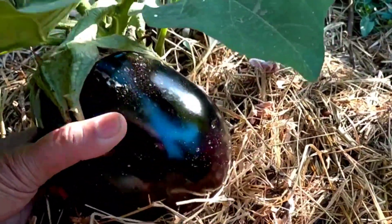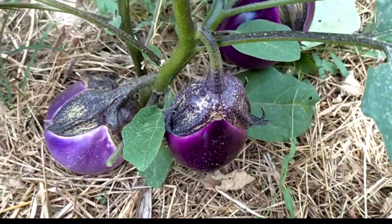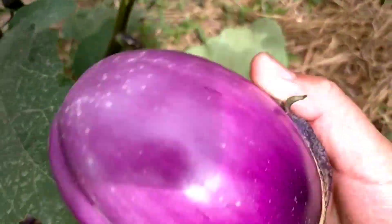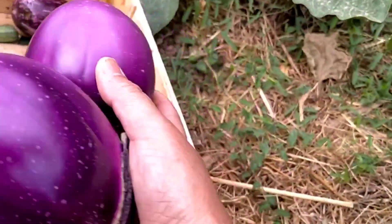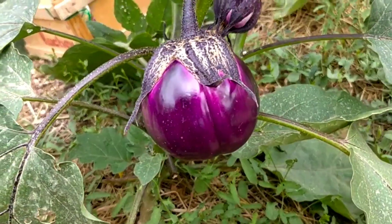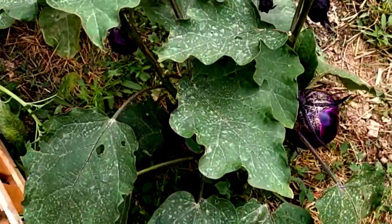La raccolta avviene da 8 a 12 settimane dal trappianto. Il frutto deve essere raccolto quando ancora non è del tutto maturo, quando la buccia è lucida e brillante. La polpa è soda e compatta e i semi non sono ancora evidenti.